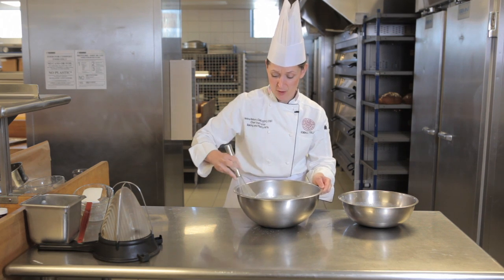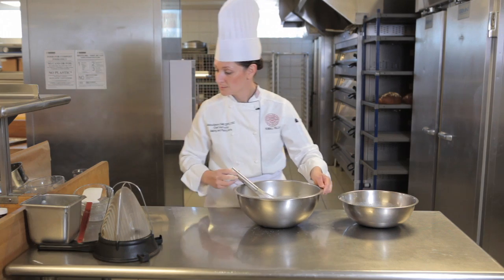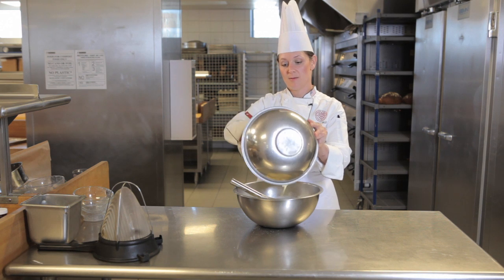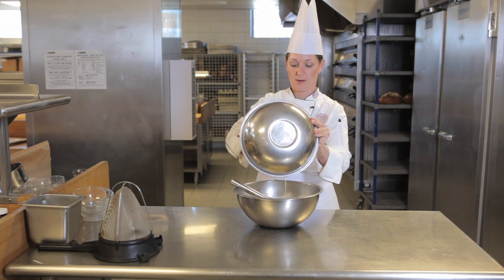I'm stirring to combine, not to incorporate air, so I don't want to be too vigorous with the whisking. I need to make sure I have all of the liquid ingredients incorporated.